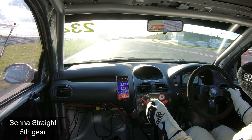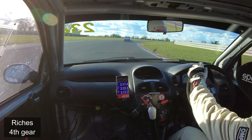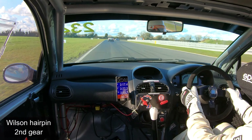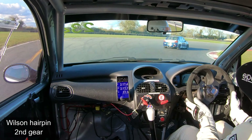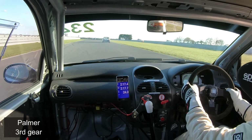Up into fifth gear along the centre straight for a short time before dabbing the brakes down to fourth, flick it into Riches — no need to touch that first apex, just bring it into the second one and then to the outside of the circuit. It's the fastest way through there, and then hard braking for the Wilson hairpin, drop it to second, slightly late turning, pick up that apex, back on the power.